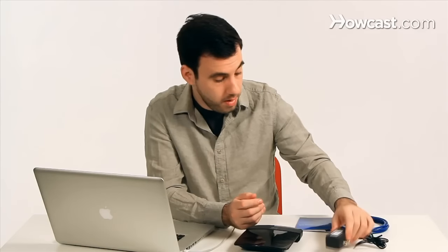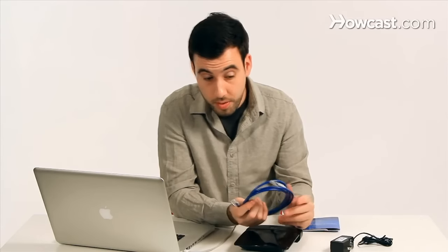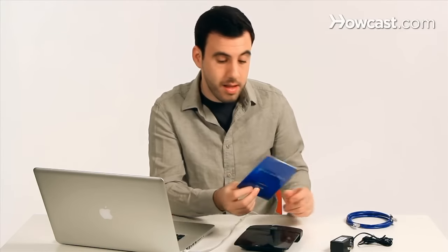When you buy it, you get a little power adapter that connects it to the wall, a little Ethernet cable to set it up connected to either the computer or your modem or both, and a little install CD.